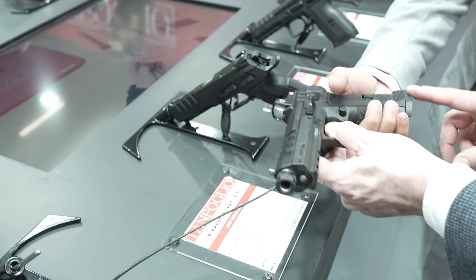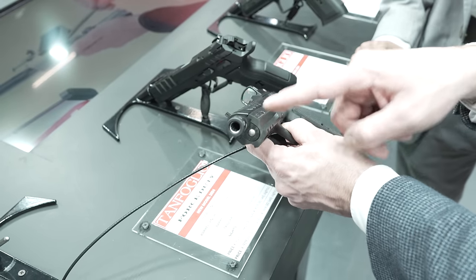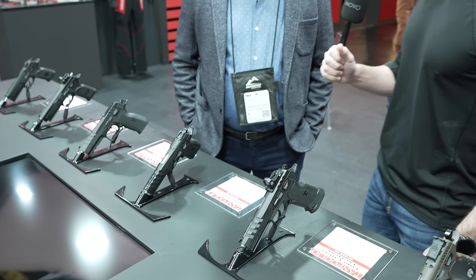TANFOLIO — an icon for competitive shooters — but this year at IWA EnforceTAC 2024, we're looking at the Tanfolio duty and tactical line that's coming out from these guys. Tell me everything about these new Force Duty and Force Duty Tactical pistols.